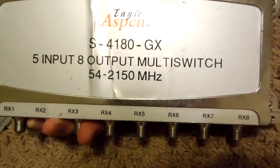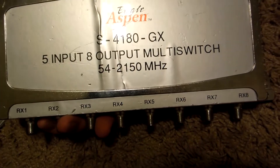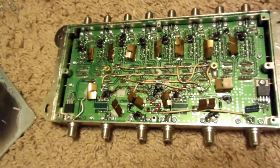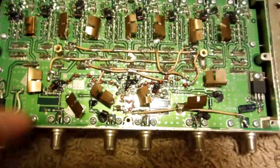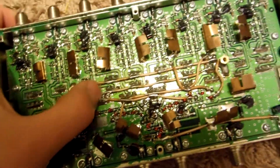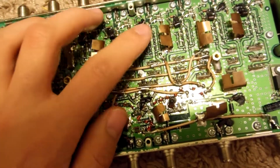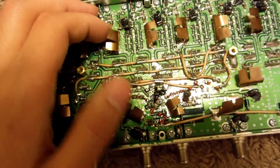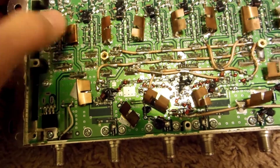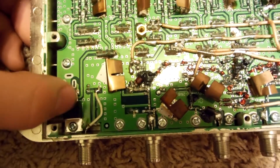Now we've got ourselves our Eagle Aspen S4180 GX, five input, eight output multi-switch, running between 54 to 2150 MHz. Just pop off the back and we're certainly greeted with something quite different. Here we've got all these weird coax wires going throughout this thing, as well as a lot of these very thin copper sheets — no idea what these are for, perhaps some kind of shielding. There's just a transistor there.